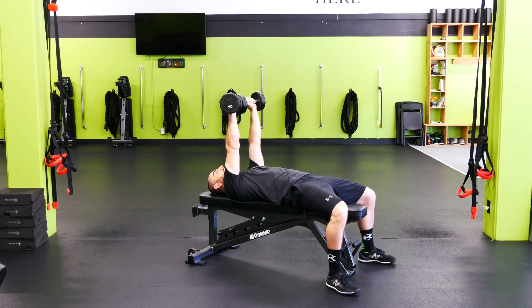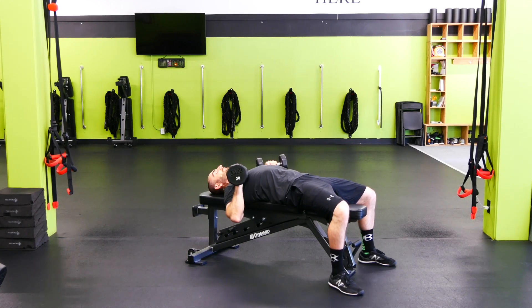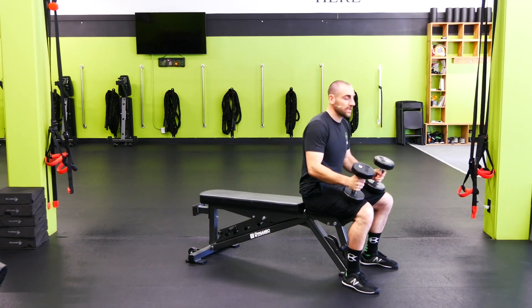We're gonna punch up and together and then come down and out. Up and together, down and out. When we're ready we can either just put the weights down, or I prefer you leave them up high and then let the weights pull you up here onto the quads.